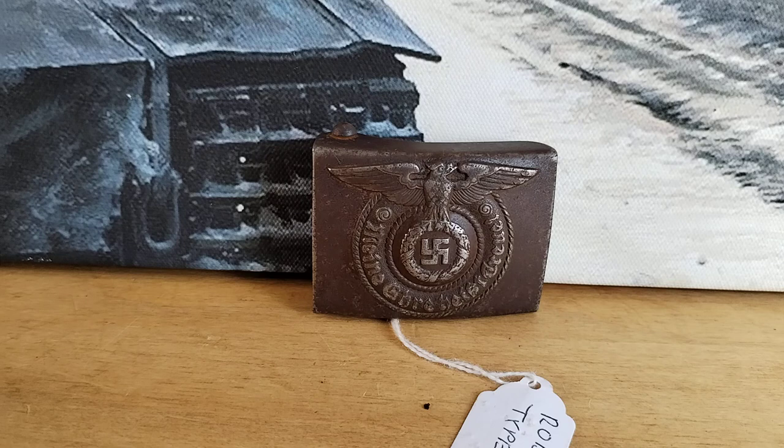If you are thinking about collecting Rodo buckles or any other SS buckles, I would do plenty of research. There's plenty of material available on the internet. Anything SS is so heavily faked it's unbelievable — there's a lot of money involved, and because Rodo buckles are quite collectible, people have really gone into faking them. Anyway, that's today's video — I hope you like it, John. We've done it for you.